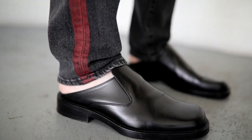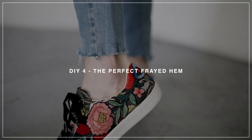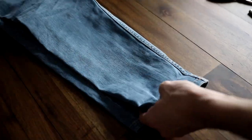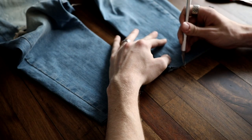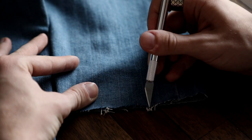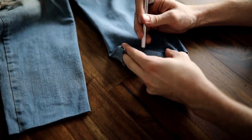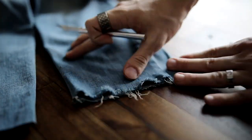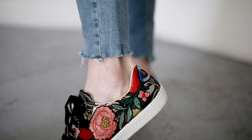I wear a ton of frayed hem jeans and I want to share how I do it — all myself. You're just going to need your jeans, some scissors, and an exacto knife. Start off by cutting off the hem of your jean because you don't want that sewn edge on there. After you cut it off, pick at it with your exacto knife — I find an exacto knife to be my favorite tool when distressing denim. Put this over a few sheets of paper and you can really rough it up. When you're finished you have such an amazing raw edge.